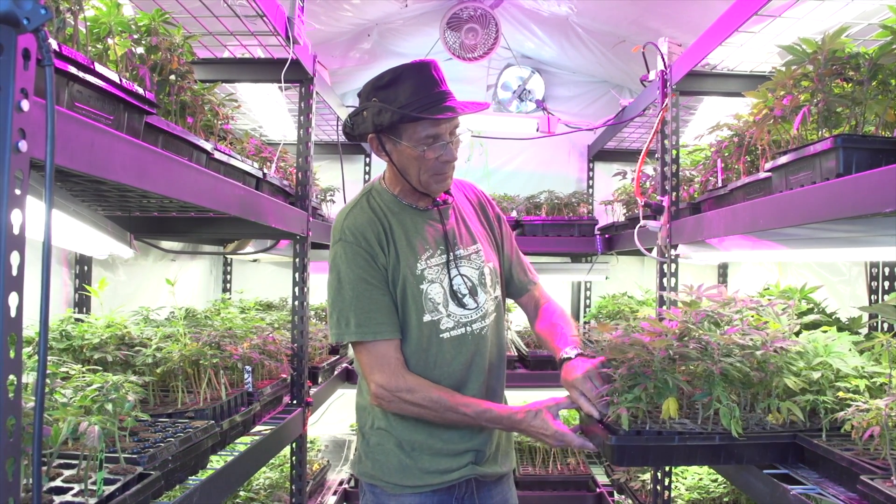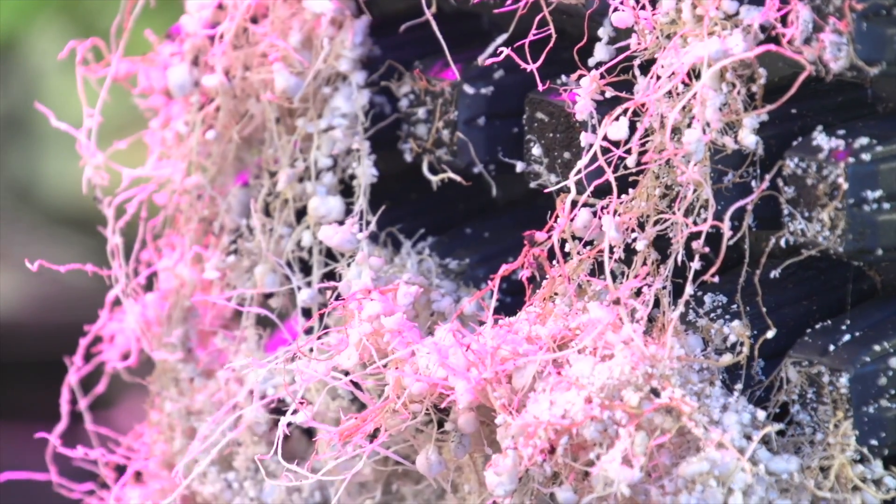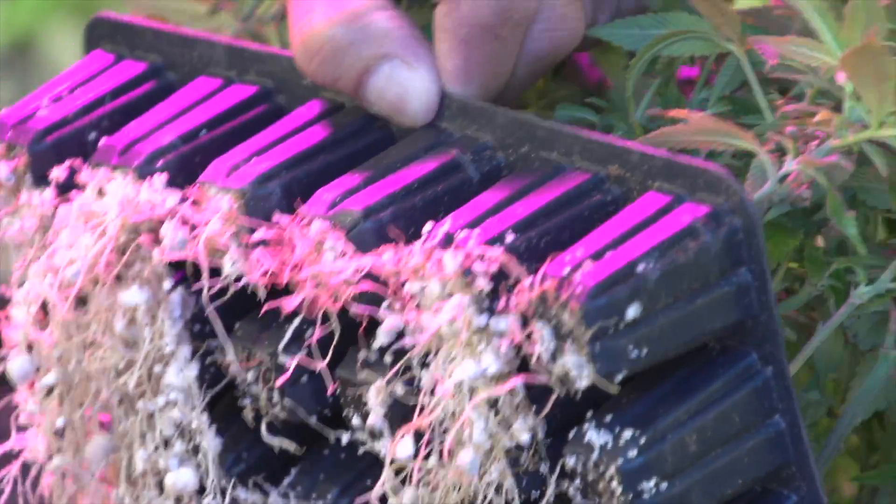Here's an example of some of the root systems. We put a little perlite on the bottom so they have room to spread out, but they really explode once we use the soil balance on these.